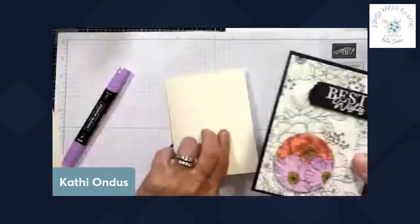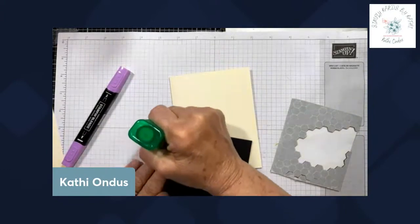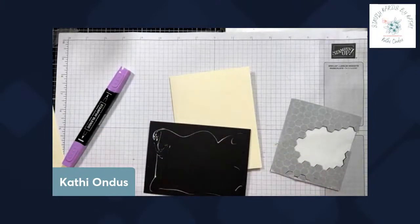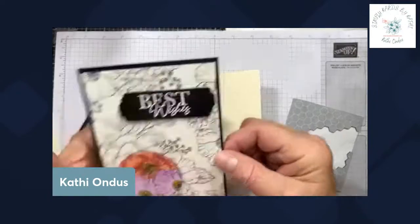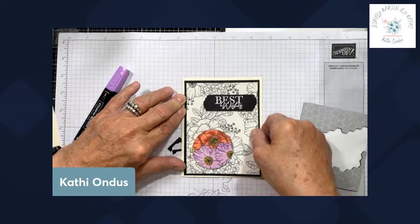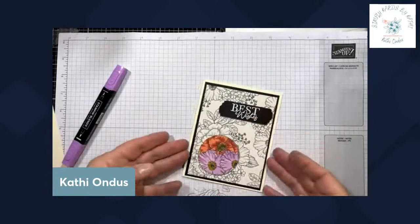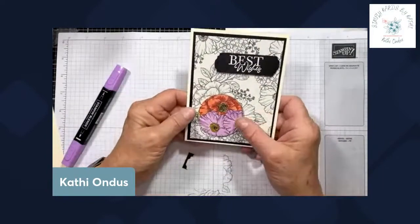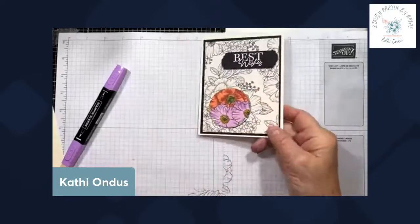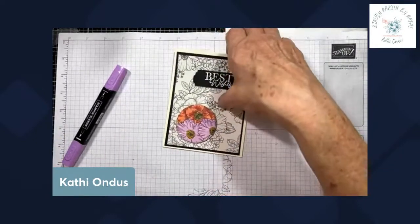And we're going to adhere this onto here. Here's the first card — very easy, very simple, not anything extra. Now I'm going to show you how to do the same one but dress it up a little bit. The coloring is done, so you don't have to worry about that. Let's set this one off to the side and bring in our next one.